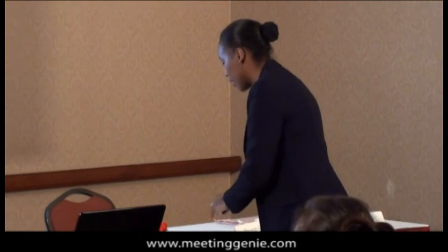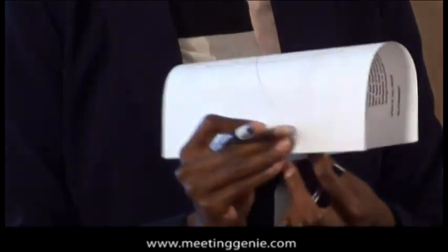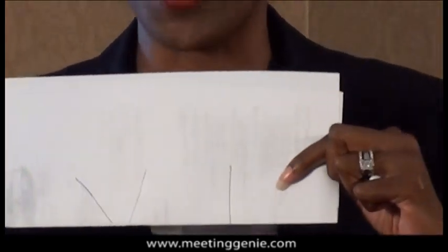I was stumped. I looked at it. All I could see was Roman numerals. Did anybody else see it as Roman numerals? My background was math and engineering, so I saw it as Roman numerals. My solution was I made a line going straight across and then folded it and turned it upside down so it's a VI — in Roman numeral sense. But that's not really the best answer.